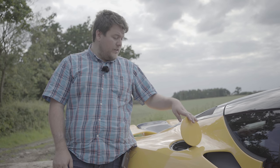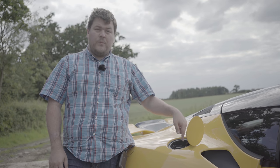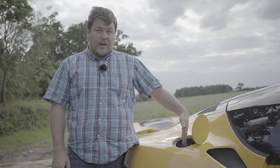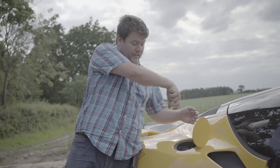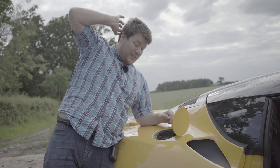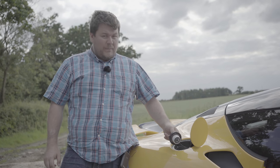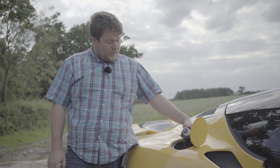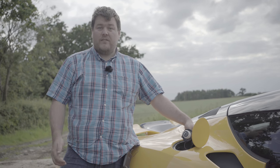I did mention this to the factory and they said they are going to look into it. Filling up with fuel is also a bit of a pain because the fuel tank is straight down, so getting the angle right to get the nozzle in is tricky. I also don't quite love the plasticky petrol filler flap — I'd really like a fancy metal one, but I suppose it's lighter.